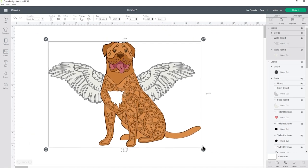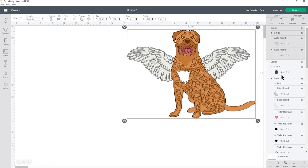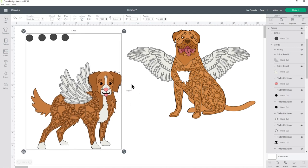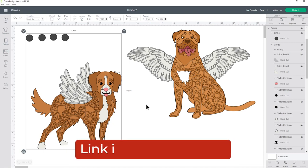Now we've got our two different dogs with different styles of angel wings — the Tola Retriever and the Dog de Bordeaux. We don't need to add the little support circles to the Dog de Bordeaux because the wings are behind the rest of the body layers rather than on top. The circles are only needed for the top wing which sits on top of the body. I'll go ahead and cut all of this out, then show you how to stick the layers together. If you're not sure how to cut layered designs, I have another video linked in the description.